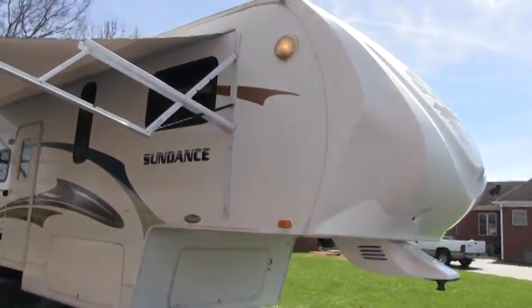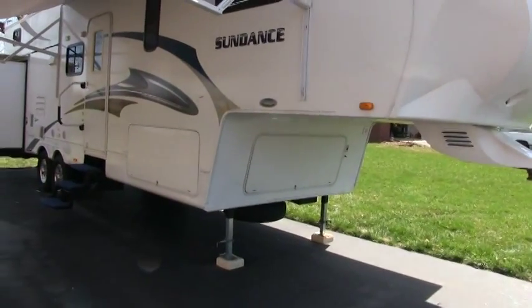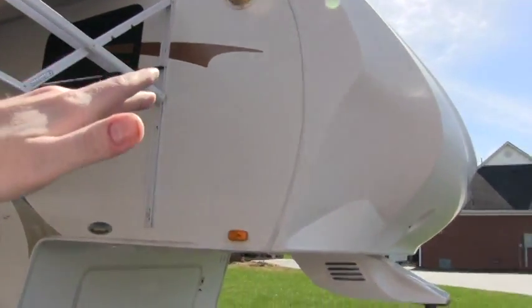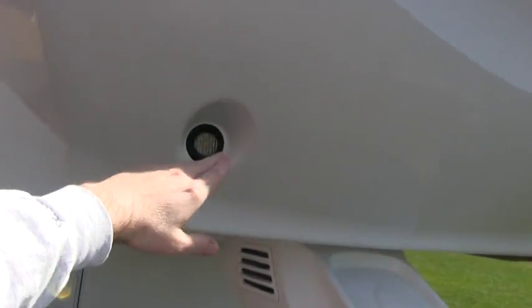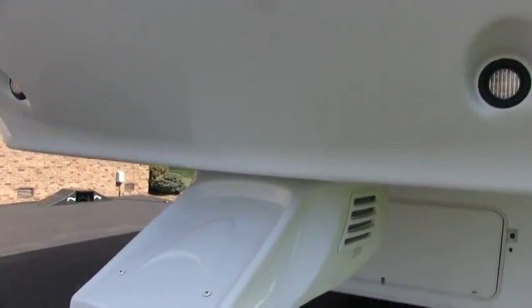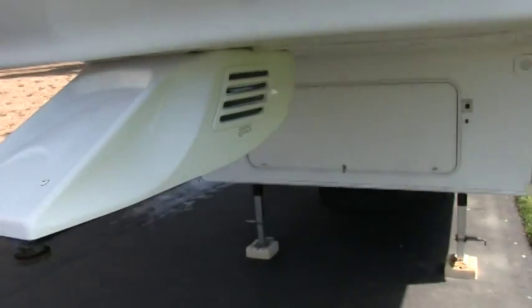This is a triple slide, full profile. It doesn't slope in the front so you have more headroom up in the bedroom area. You do have the molded front fiberglass cap with LED lights, mostly for show when you're camping. Nice little fiberglass cover over the steel pin box so you're not looking at a rusty pin box.